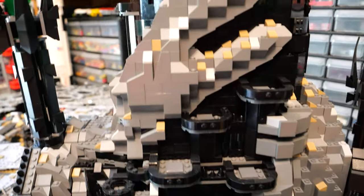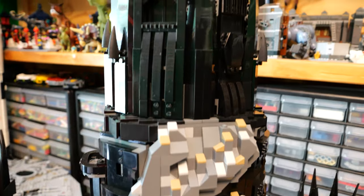We have a few balconies, and going up the tower a little bit more, it's just great detailing.